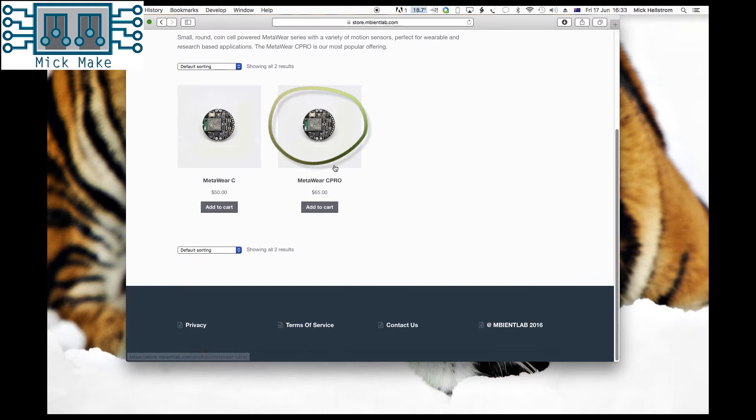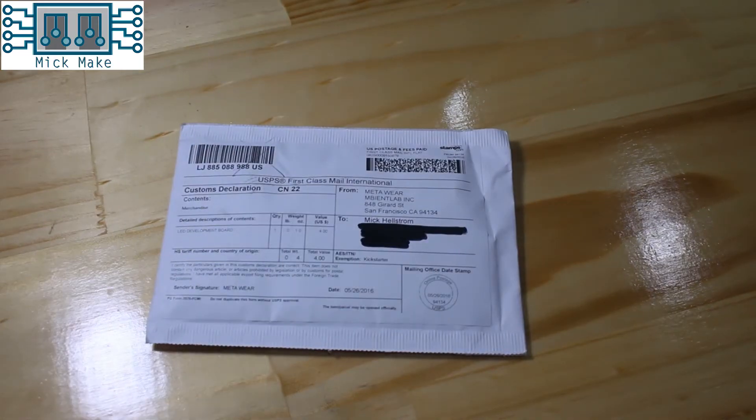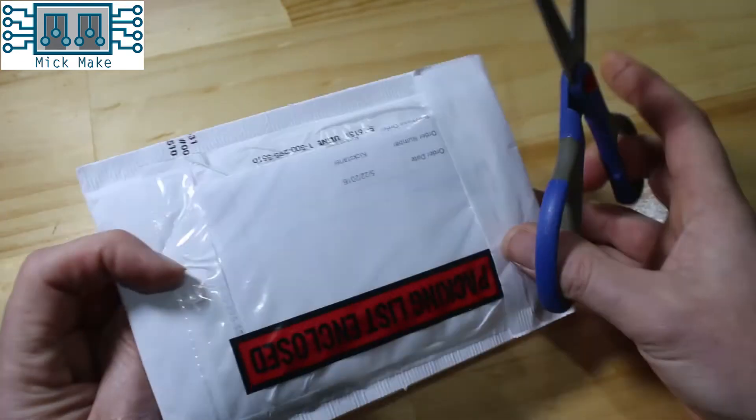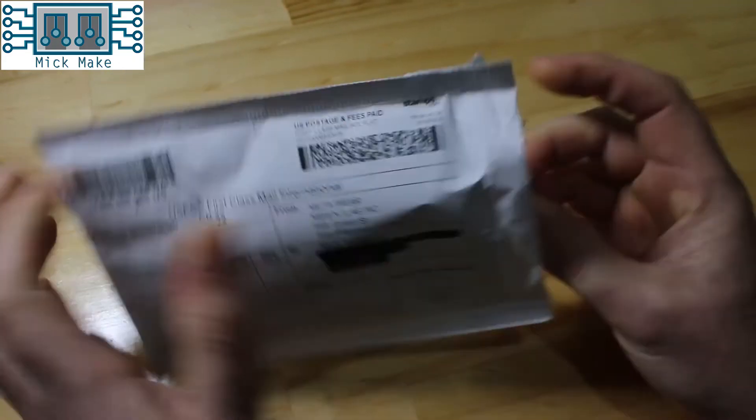It is the new CPRO that we'll be reviewing in this video. The CPRO is yet another Kickstarter I backed, as I was looking for options for a product I'm developing for the sports and fitness industry. The package arrived last week and I've been eager to unbox and review it. I was impressed with this Kickstarter, as their communication was great and delivery was actually on time — unusual, eh?